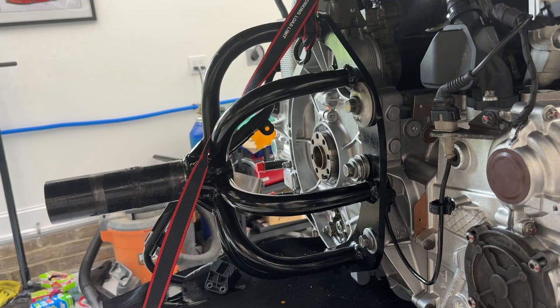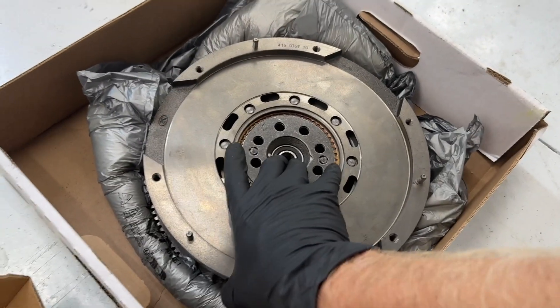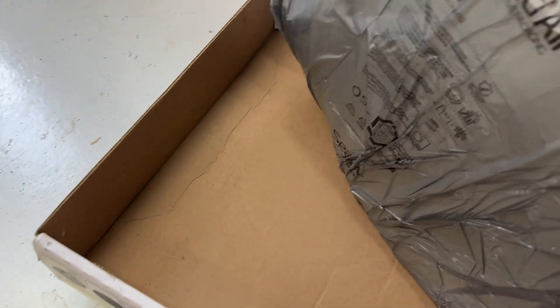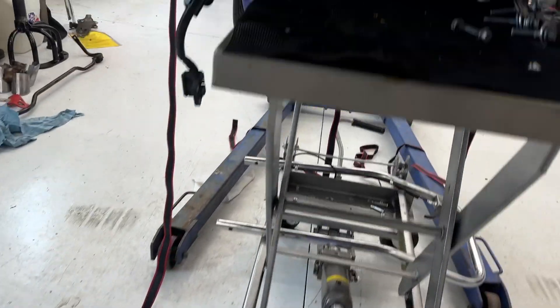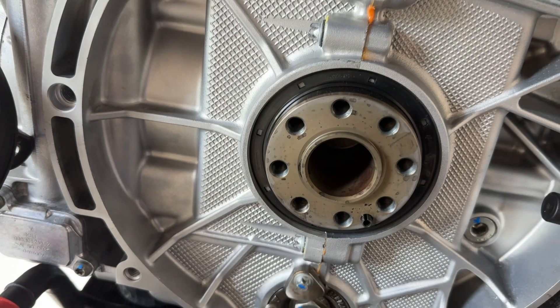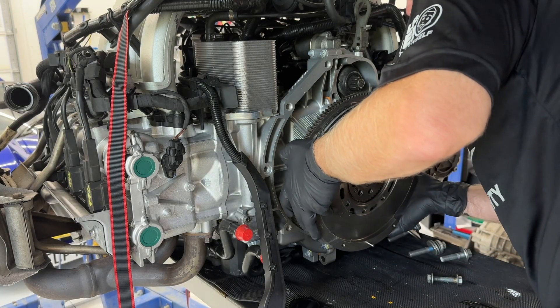All right, we bought a new flywheel and clutch for this car. Here she is. It's got a bearing in it. Here is the back of this thing — it's got a little locating dowel hole right here where it's going to mount on a little pin. I have all new flywheel bolts. You're supposed to get new ones every time because they are stretched to yield and should not be reused.